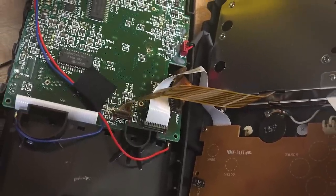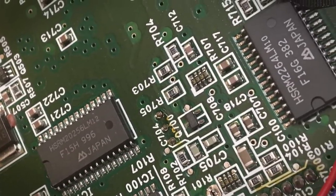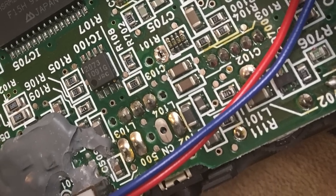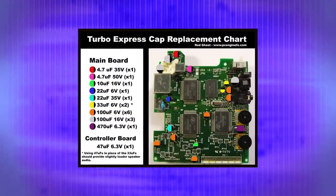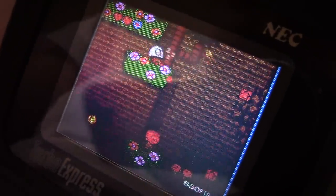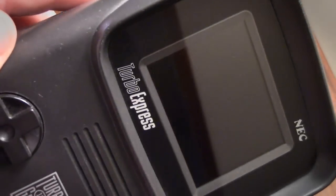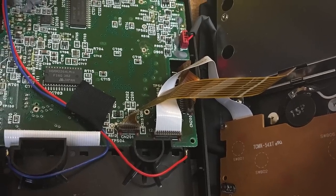We talked about the blown pixels with the screen. If you're going to look for a Turbo Express, you also need to be careful because the capacitors inside also go bad — that leads to a bad screen and bad sound. It's a problem with the Turbo Duo and the TurboGrafx CD-ROM as well. It's just the kind of capacitors they used at the time; they just leak. If you're comfortable, you can buy capacitor kits and do them yourself; if not, have someone else do it, or find one that's already been recapped.